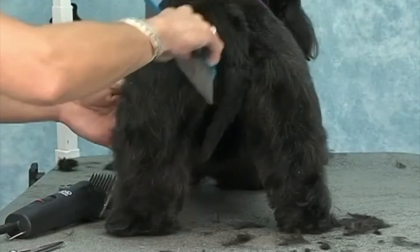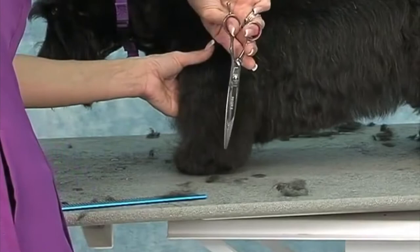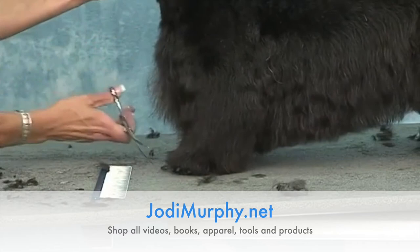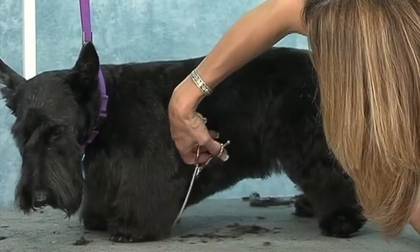Now I'll do this leg — kind of taper that in, leaving the front. Then I'm going to round the foot out from the front. I want to get this nice and tidy back there so my skirt will flow right into it.